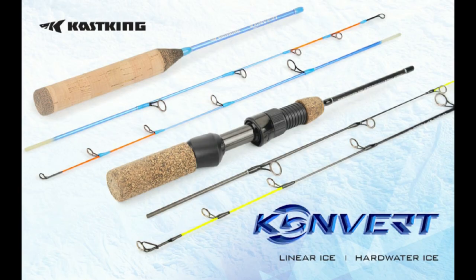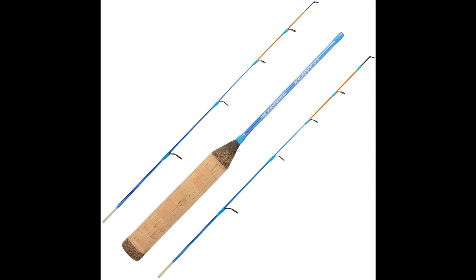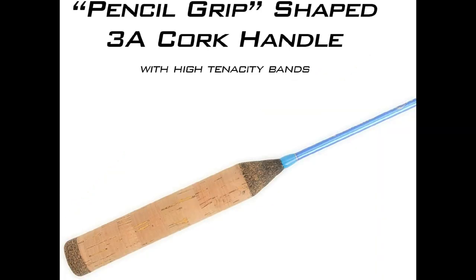The other rod series is the Linear Ice rod. Today I have the Hard Water Ice rod with the graphite and reel seat. Main differences: the Hard Water has a black main shaft with a hot neon strike action tip, while the Linear Ice comes with more of a baby blue shaft and a hot orange action tip. It's a pencil grip shape with a 3A cork handle — there is no reel seat here. The advantage is your rod setup is going to be a lot lighter, increasing sensitivity. To attach your reel, you'll use electrical tape or high-strength rubber bands.